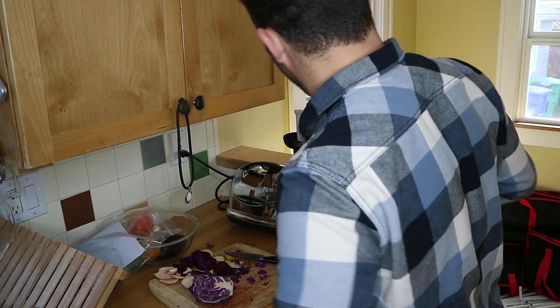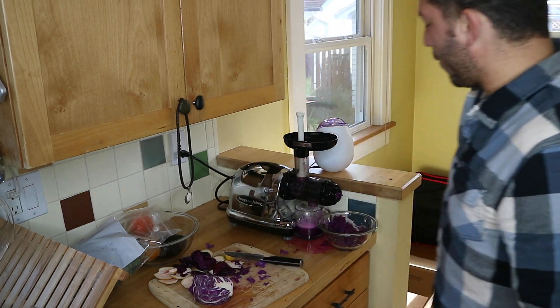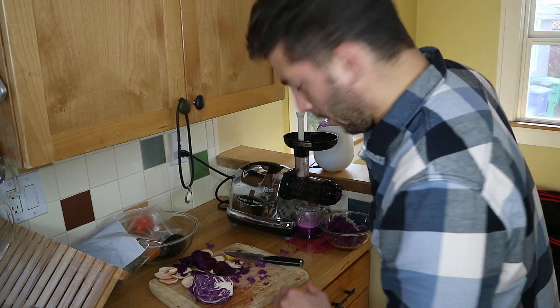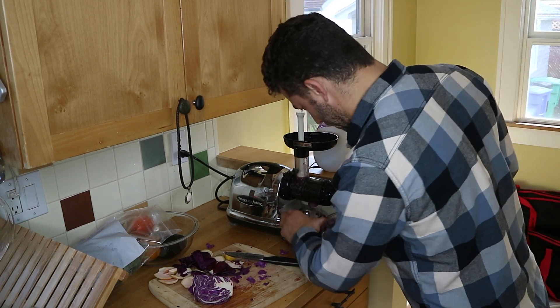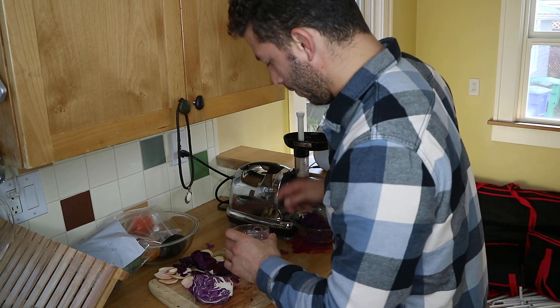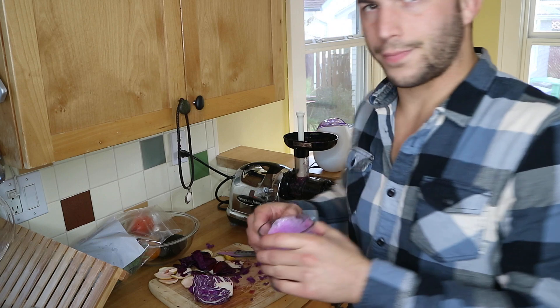Half the juice ended up on the table — the ants will enjoy it — but I'll drink the other half in front of you. Purple cabbage, heal the gut! It's not the worst tasting. There's apparently a genetic mutation where some people simply can't tolerate cabbage, but I don't have that mutation.